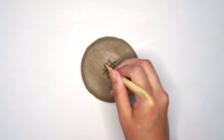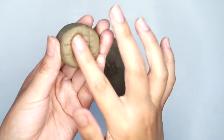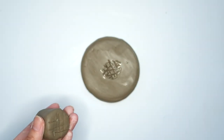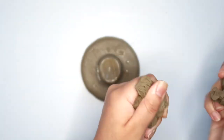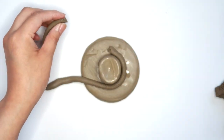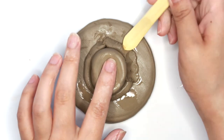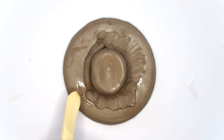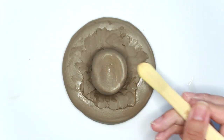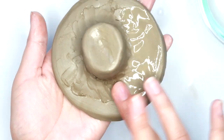I'm going to attach the top part of the hat to the bottom by scoring the clay. To help it attach a little bit better, I'm rolling out a coil of clay and then wrapping that around the hat and blending it in using a modeling tool. You should end up with something that looks like this, and then I'm going to blend everything out a little bit more with some water.